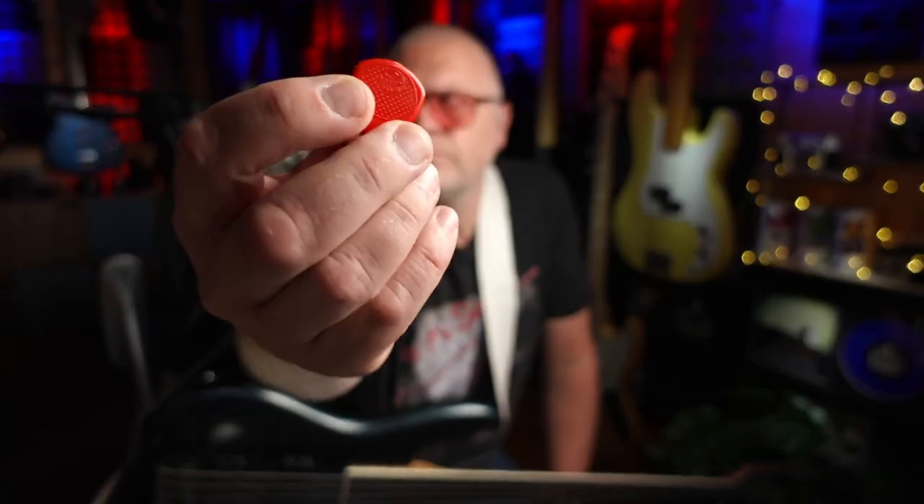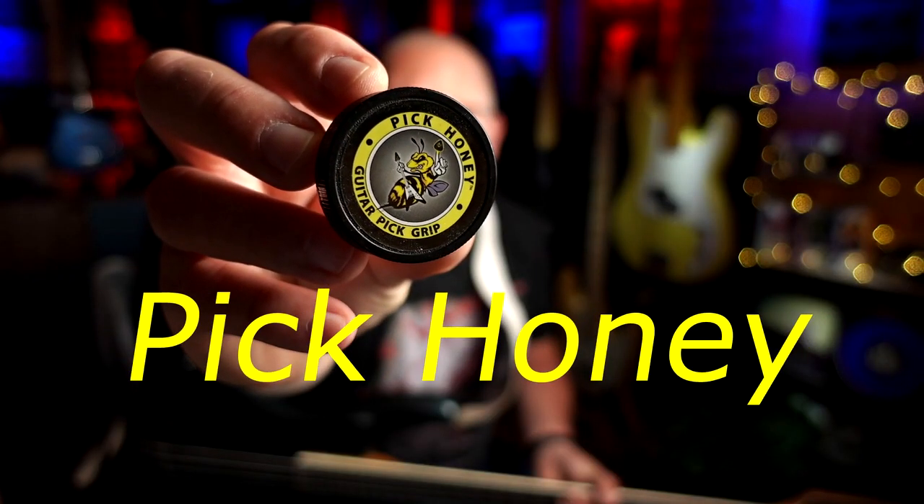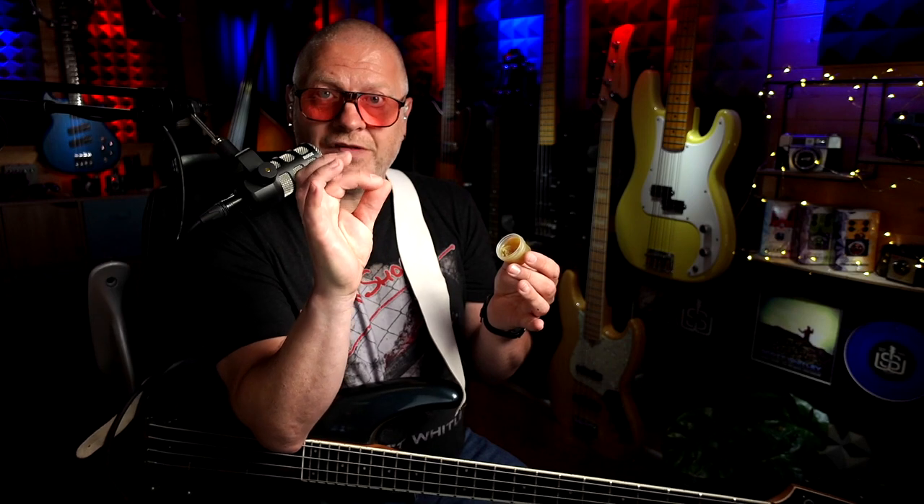One issue a lot of pick players face sometimes, including myself, is the pick spinning round as you play, where instead of having the point sticking out toward the strings, you end up with the back end of the pick sticking out. And while you can usually still continue to play like this, it does affect the feel and the tone a lot, and it's not ideal. I've tried a bunch of different solutions to this, including using picks that have a more textured surface, and it's not uncommon for players to actually score the surface of the picks with a craft knife. However, by far the most effective solution I've found, particularly when you're on stage and sweating and things get even more slippy, is using a product called Pick Honey. You simply apply the tiniest amount of this stuff to your index finger and your thumb, rub it together, and it just works — that pick isn't going anywhere. This stuff also works really well if you find you're frequently dropping your pick.